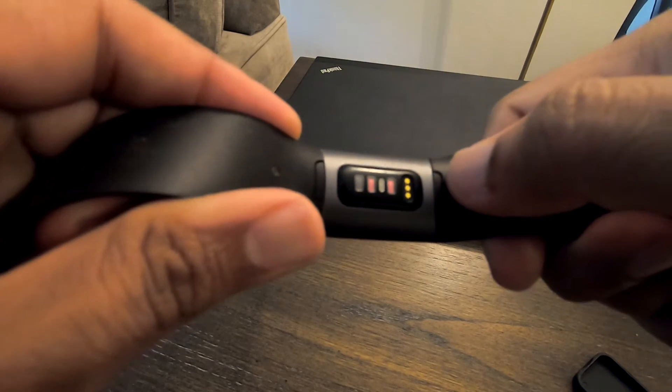It has many sensors in it: an accelerometer, an optical heart rate monitor, a related SpO2 sensor, and NFC. The SpO2 sensor is the one which will track your sleep, if you are not familiar with that.